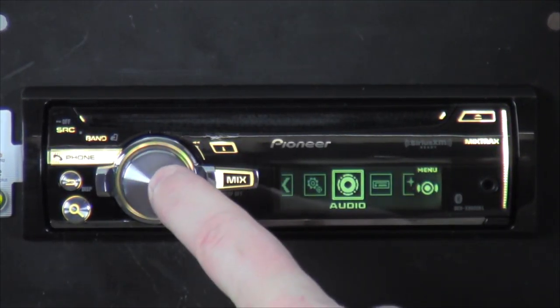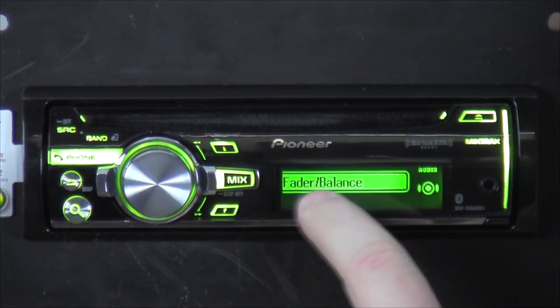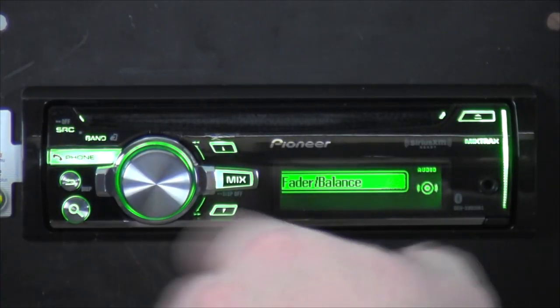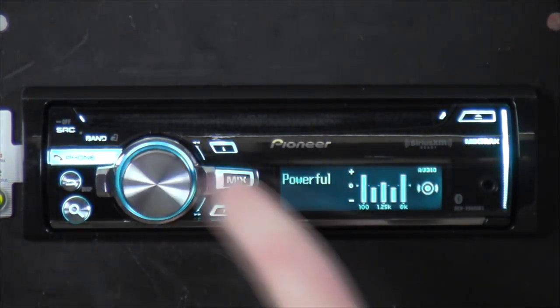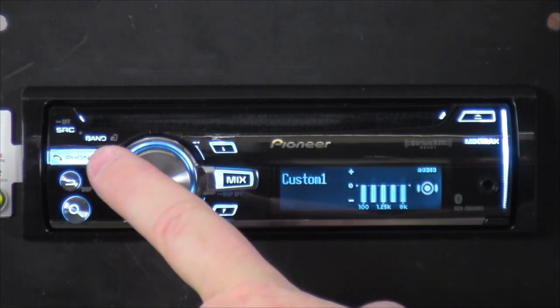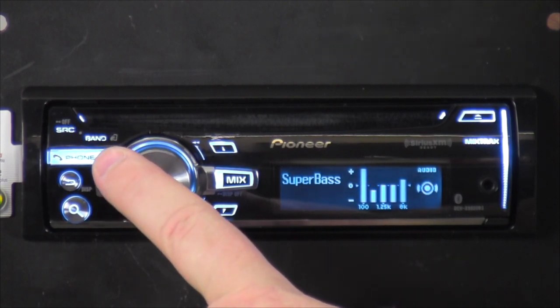Next is Audio — one of the most important parts, where you tune the audio to make it sound the way you want. Fade and balance — front, back, rear, left, right, so you can fade it all to the right rear speaker if you wanted. Next is Preset EQ — you've got Powerful, Natural, Vocal, Custom 1, Custom 2, Flat, and more.